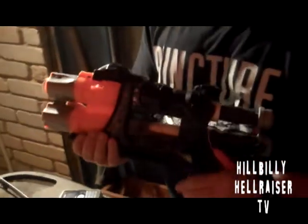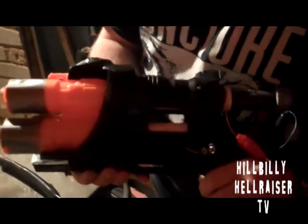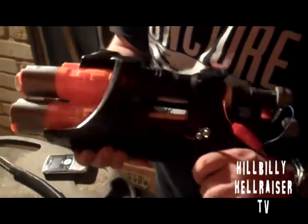Model rocket engine gun. Model rocket engine gun, version 2.0. Predominantly designed by my [censored]. Wired up by my [censored]. That's it. See you later.